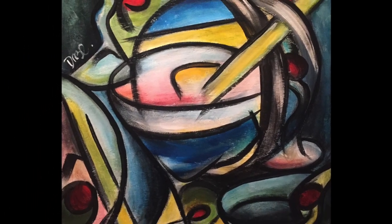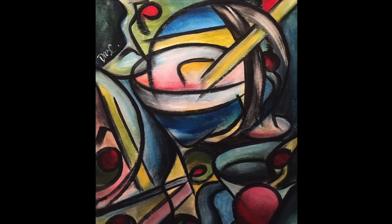Hi guys! Welcome! I wanted to do something different this week, so we're going to paint in the style of Picasso.